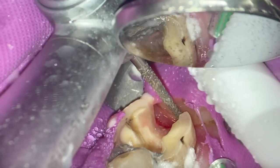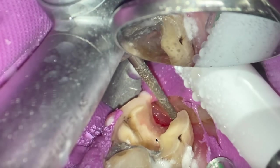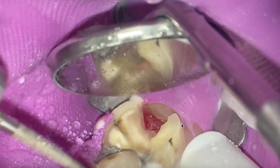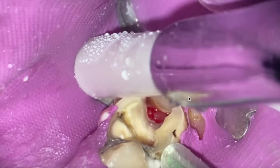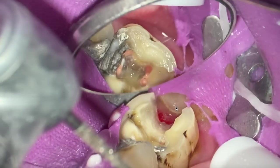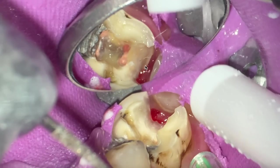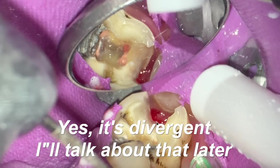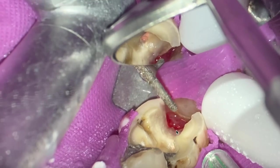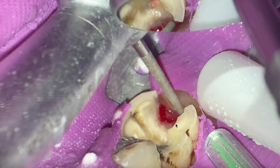What I'm doing here is using this long shank diamond bur. We've removed the old restoration — it was a resin modified glass ionomer. What I was taught from my mentor is to make straight lines like this. It's difficult to put restorations when there are little points of flash of enamel, so we want straight, clean margins.